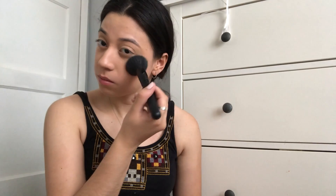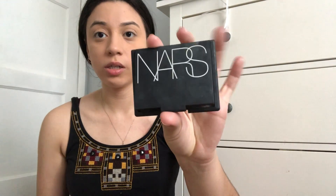I like to be generous when it comes to my powder because I have very oily skin. I don't put eyeshadow on a lot during the summer — if anything I'll put bronzer on my lids. I'm going to use the NARS Laguna Bronzer and put this all over my lids, just to add a little color. Nothing too crazy.